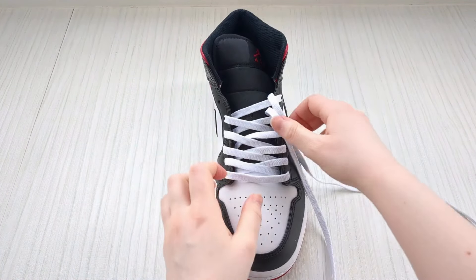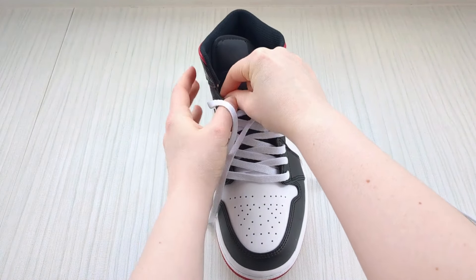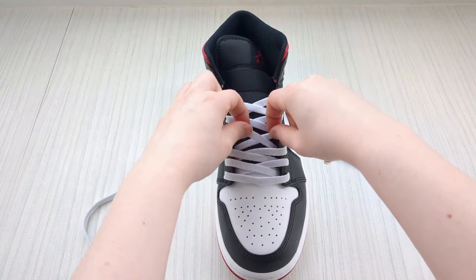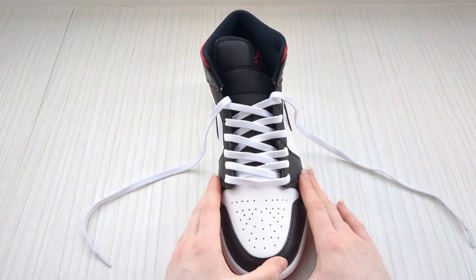Getting the hang of it now. Swap back to the other one and do the exact same on the other side — bring it down into the next eyelet available. At this point, what I like to do is just take a second to adjust the laces and make sure they're all sitting nice and the pattern's looking cool.